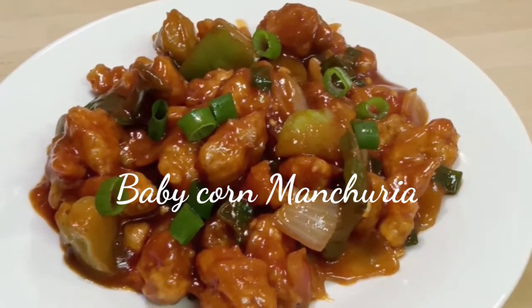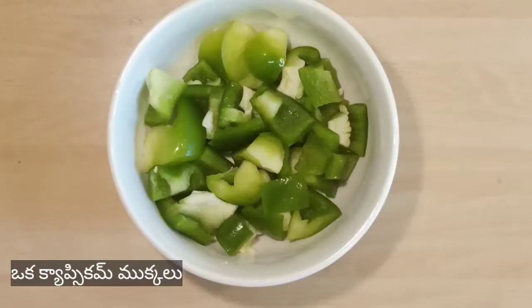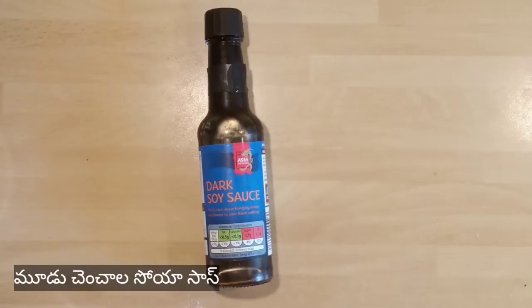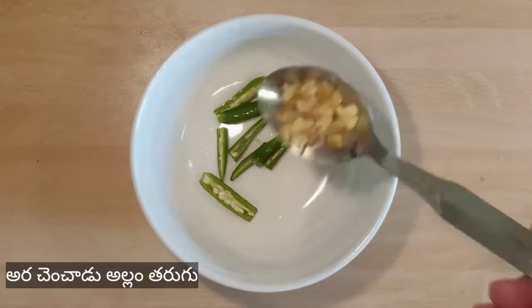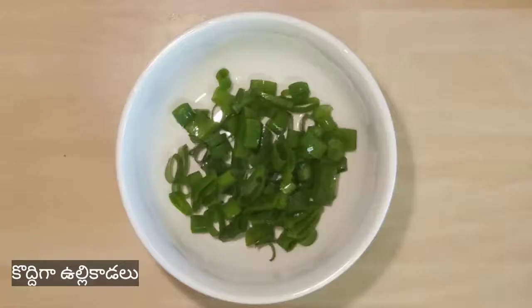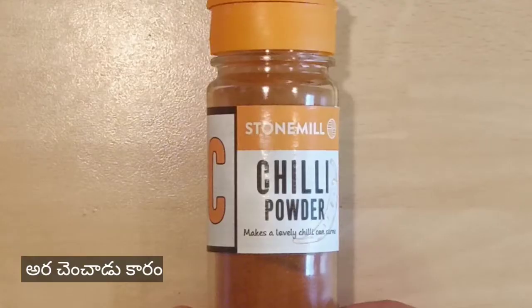Let us see what are the required ingredients. Take one cup chopped baby corn, one chopped capsicum, one chopped onion, three teaspoons soya sauce, six teaspoons tomato ketchup, two chopped green chilies, half inch ginger piece chopped, six chopped garlic cloves, one fourth cup spring onion, salt according to your taste, and half teaspoon red chili powder.